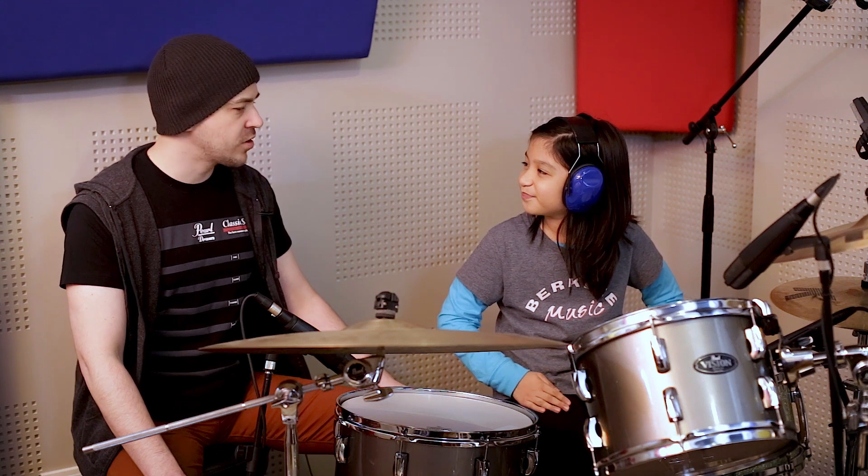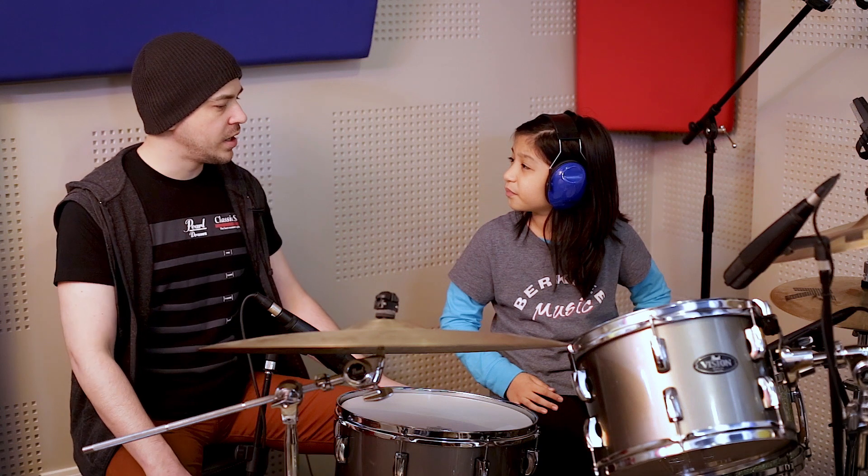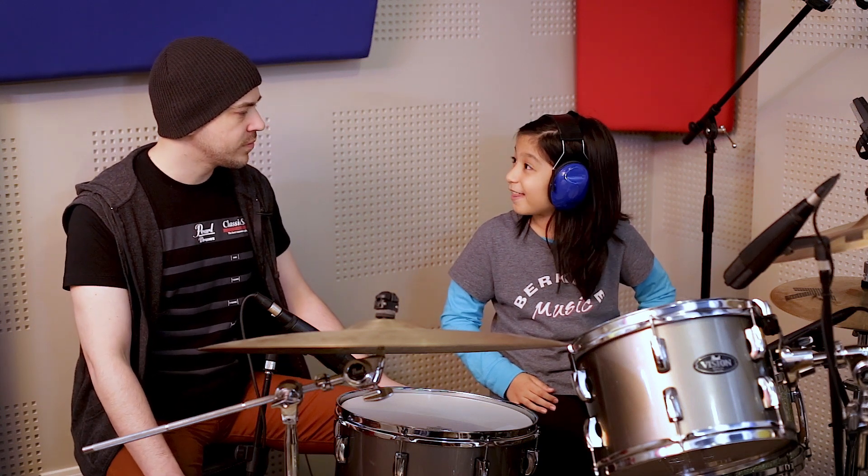Man, that groove sounds hard. What's that? That is a Samba, which is also a Brazilian groove. So it has a really interesting rhythm on the snare drum. Yeah, that's the Petito Alto.